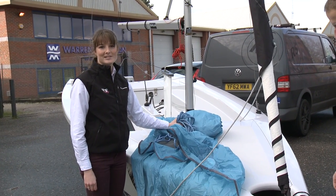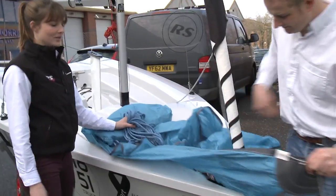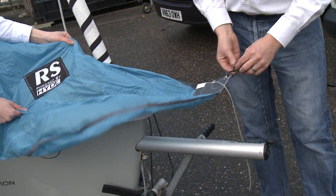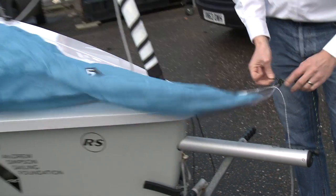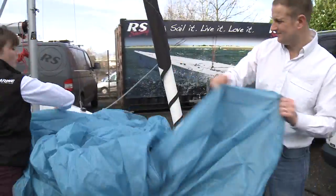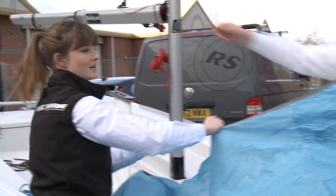Now we're going to show you how to rig the asymmetric spinnaker, which is something that sometimes stumps people just when they're trying to rig the boat nice and quickly. The first thing to do is to identify which is the tack of the spinnaker. It's very helpful that they're nicely labeled up for you, but you can also look for the sail maker's patch here — that's usually at the front of the spinnaker, and making sure that it's the right way up is a good tip. Then work your way along the bottom of the spinnaker and find the clew, which is the one where the spinnaker sheets attach. Once you've found the clew, work your way up one of the tapes which run along the back edge of the spinnaker to find the head, which is also nicely labeled up for you.